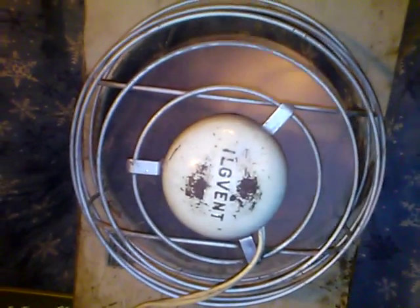The ILG vent — there's the ILG branding. That is this Contraband Fan item.